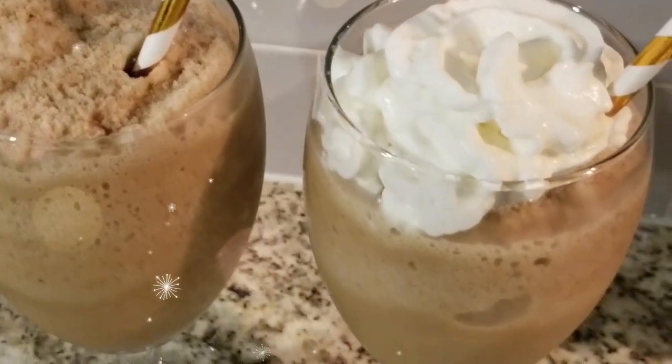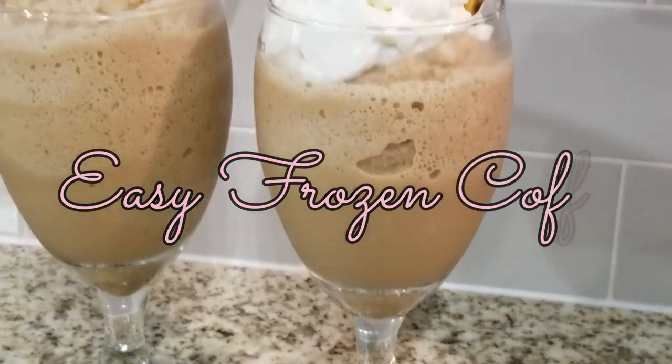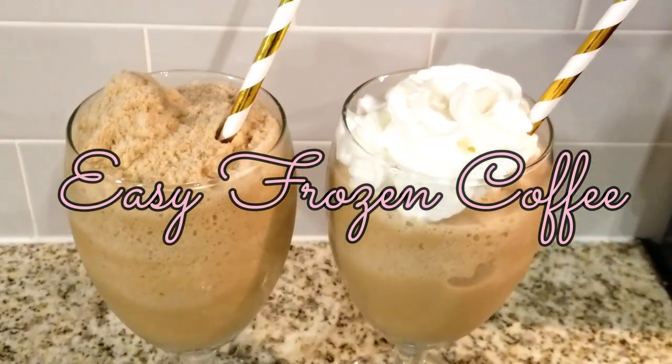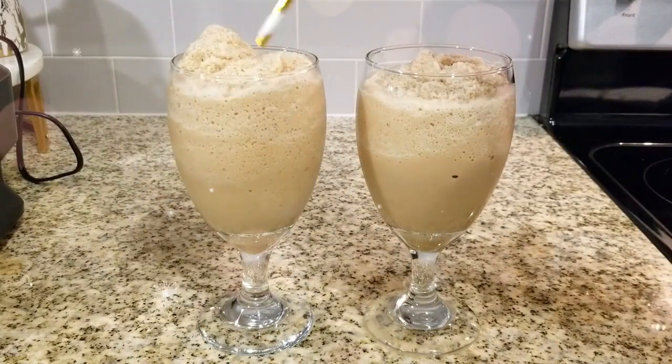On a hot day, wouldn't you love a frozen coffee from a high-end coffee house without even leaving your home? Well guys, in this video I will show you how to make frozen coffee at home with no special equipment and with ingredients that are found in your fridge right now.